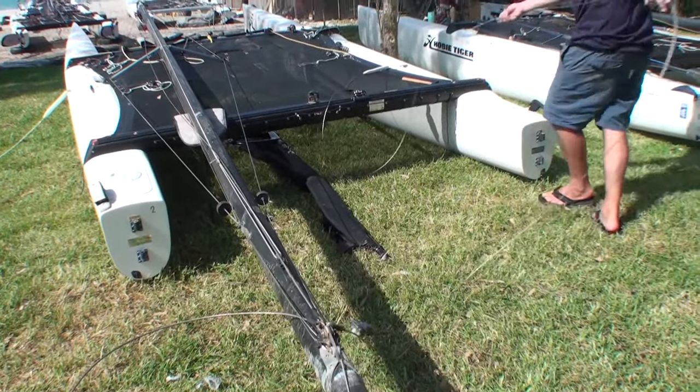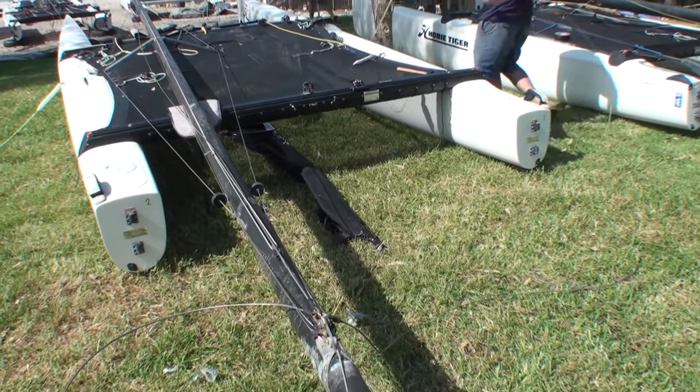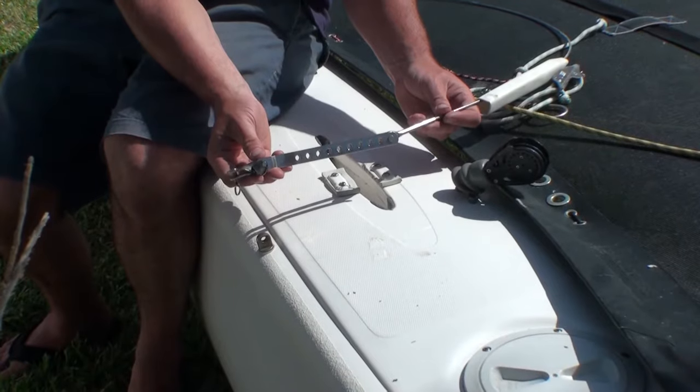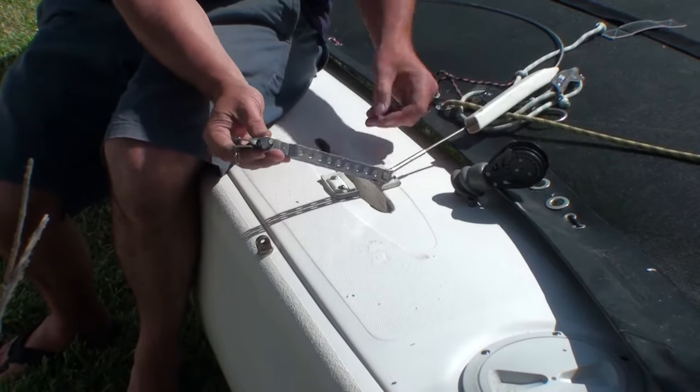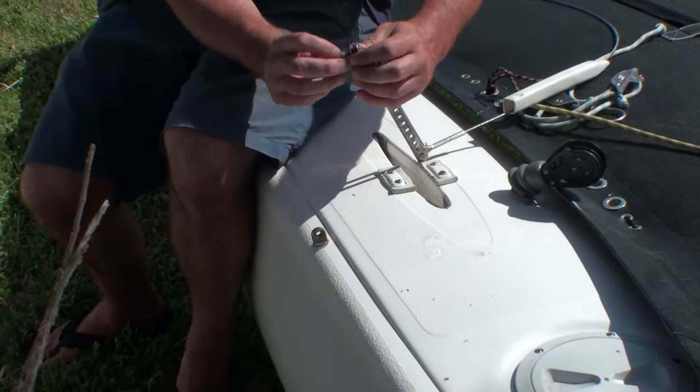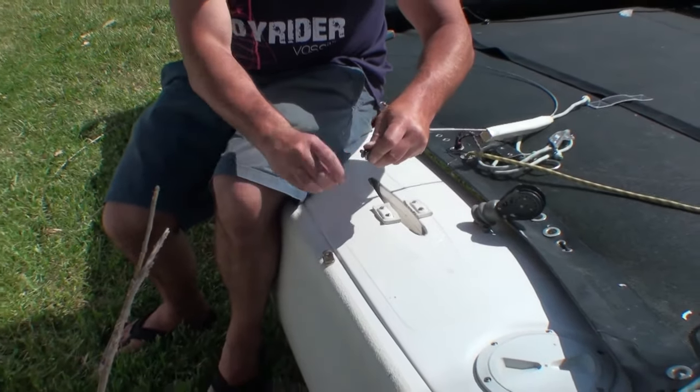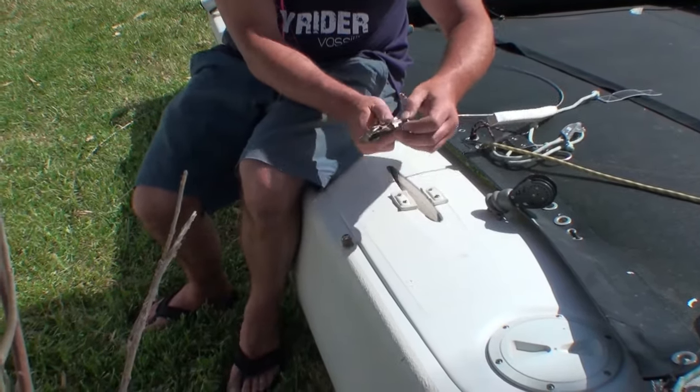We'll start here with the mast laid on the boat. With it in this position with all the rigging untaped, we'll just work our way down the shrouds making sure they're not tangled or twisted in any of the other rigging, and we can then attach them using the clevis pin.